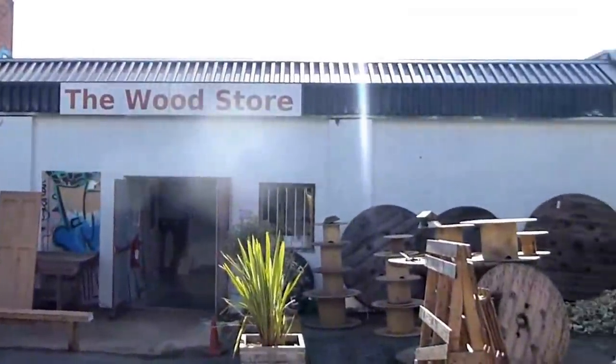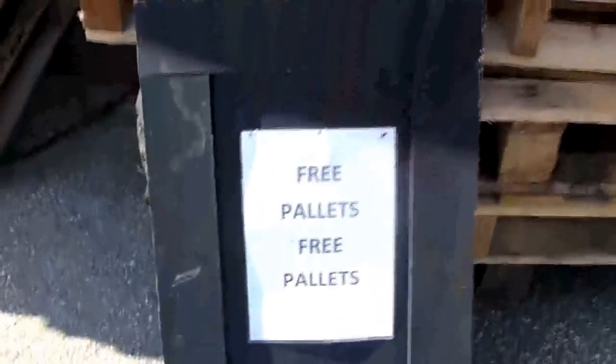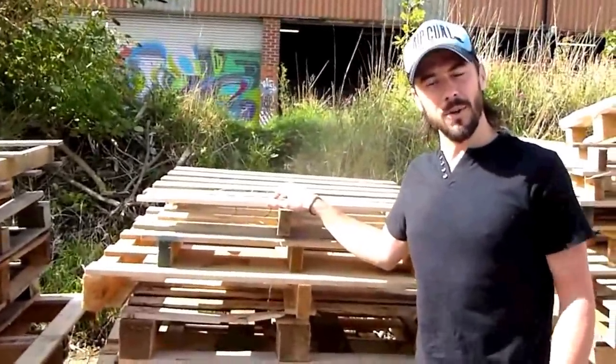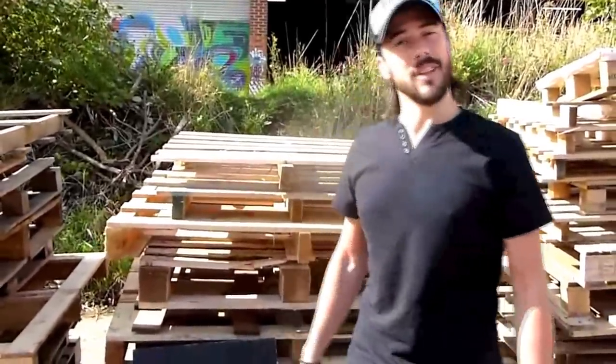First off we're going to need a hell of a lot of wood, so we've come to the wood store in Brighton. They've just moved to Lewis Road and these guys have offered gold. I've estimated that we're going to need about 10 pallets in total: four for the sides, two at the front, two up the edge, and the rest is just cosmetic. They've also got a bunch of timber over there so we're going to have a look at that.